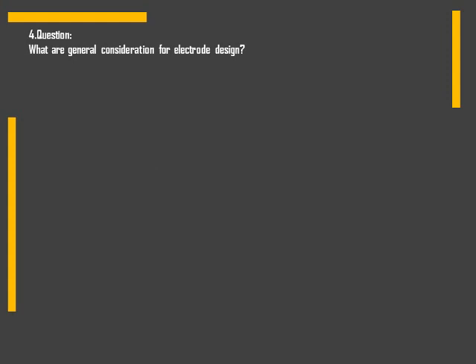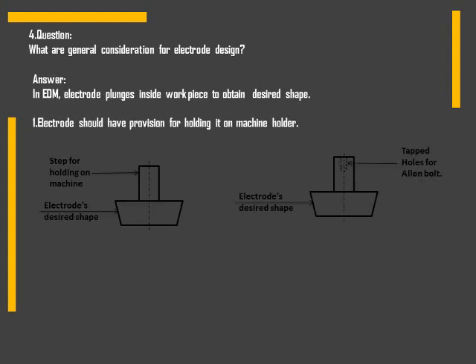The next question: what are the general considerations for electrode design? The first consideration is regarding the provision on the electrode for holding it easily on the machine. We can give a small diameter shape which can be held in the chuck, or we can give tapped holes where an allen bolt will be fixed and pulled by the machine holder or chuck.